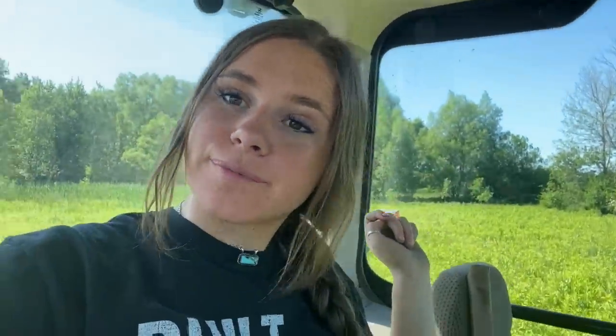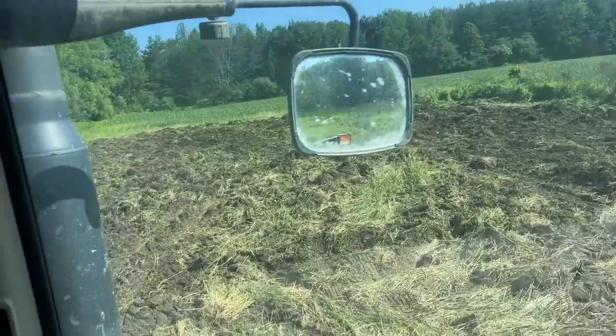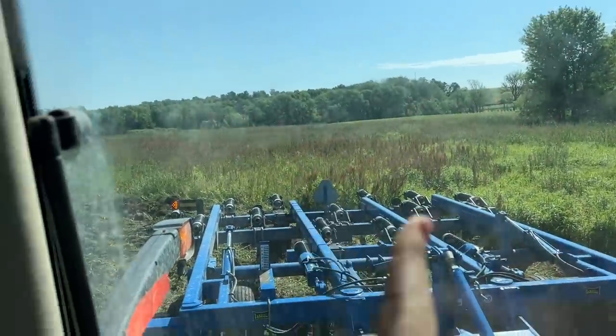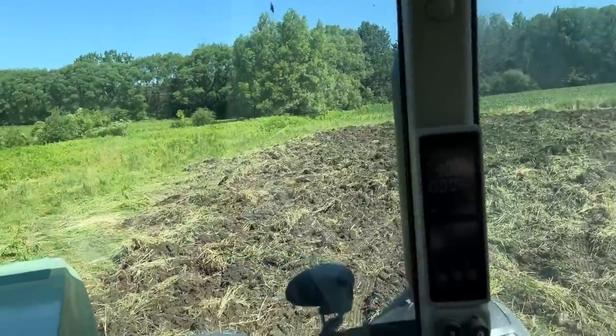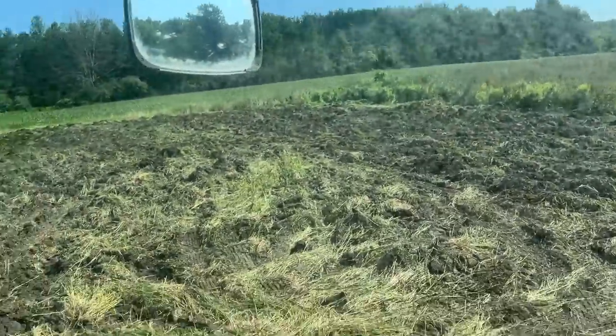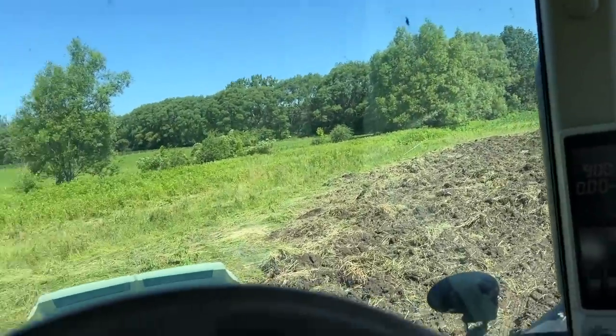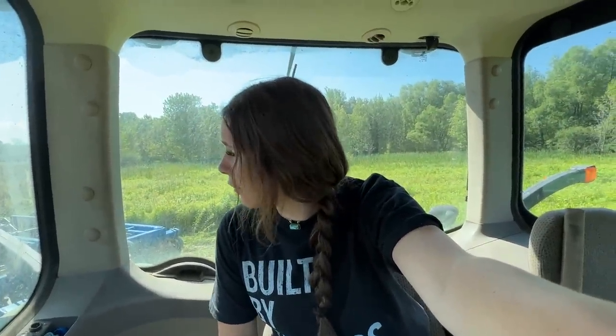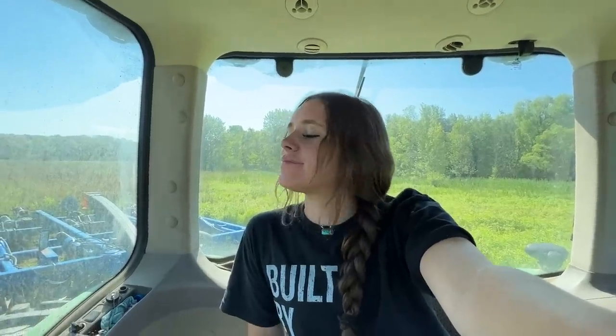And this is what it looks like now. It's not pretty, but it looks like this over here, and I'm going to go over it a few more times because she's looking rough. I won't lie — I'm either getting stuck or tearing up huge clods and it gets all built up in there.